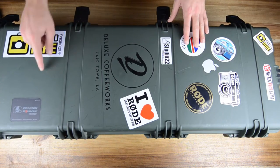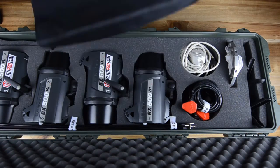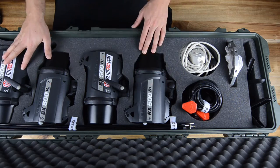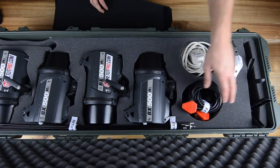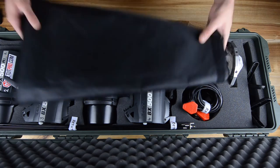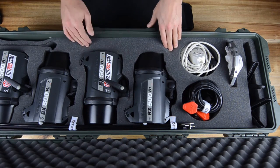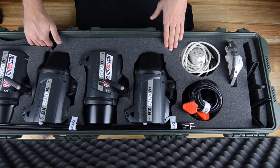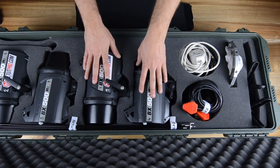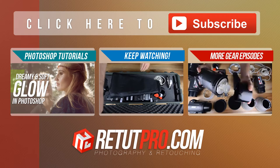Bag number ten is actually a Pelican case — we have the big one. We carry all our extra strobes in here: our BX500R strobes, all four of them. Also some rods from the soft boxes, cables, speed rings, clamps, and on top we can pack another soft box or octabox. It has good cushioning inside and is water and dust proof. This is the best bag we have for going on shoots. Check the description down below — I highly recommend it.